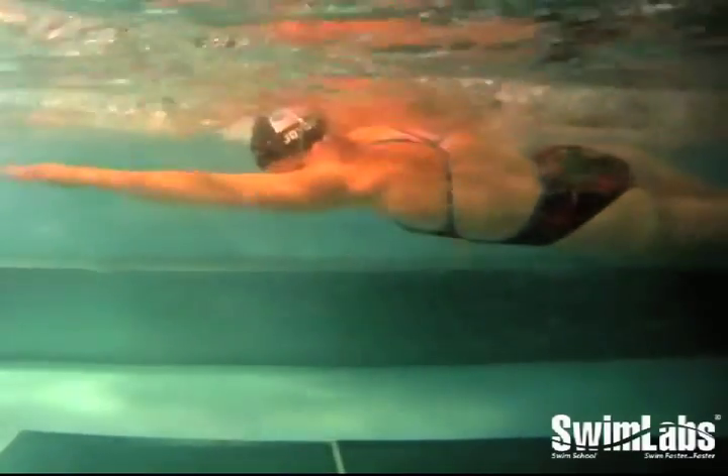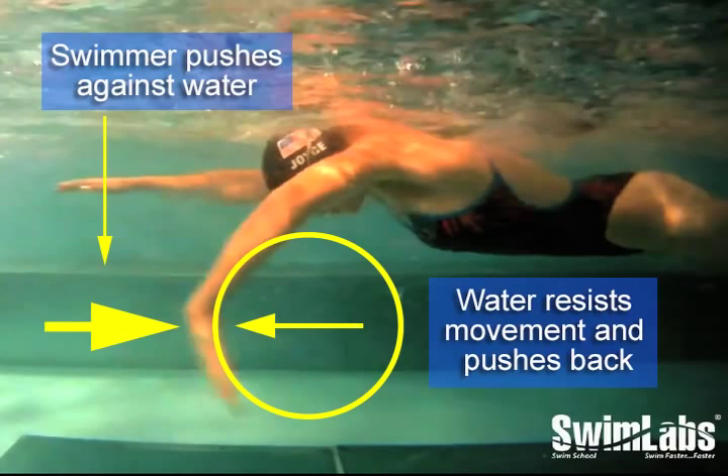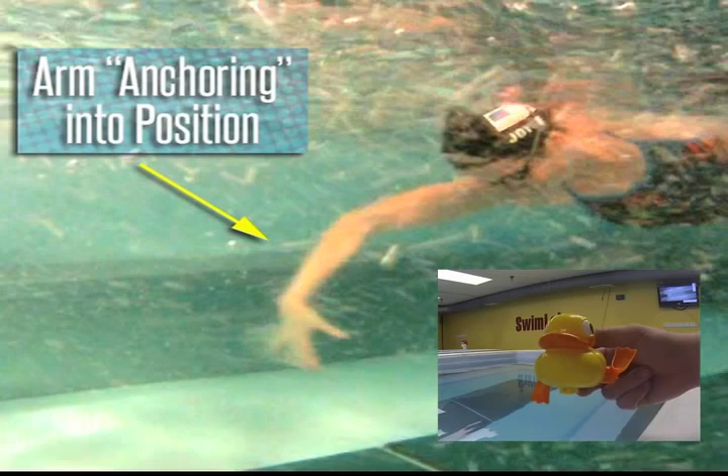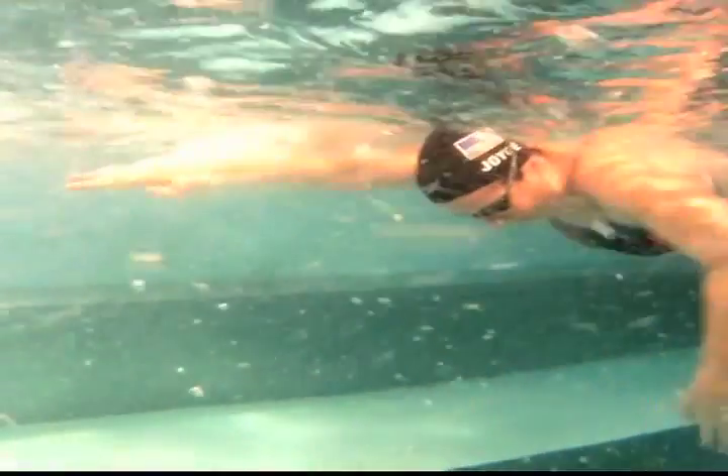The physical concept ruling how this is done is fairly simple. When I push backwards against the water, the water resists the movement of my arm. This resistance is what separates us from my daughter's wind-up duck — it allows a swimmer to anchor their arm into position so that they can drive their body first towards, and then past the position of their arm, instead of just spinning.